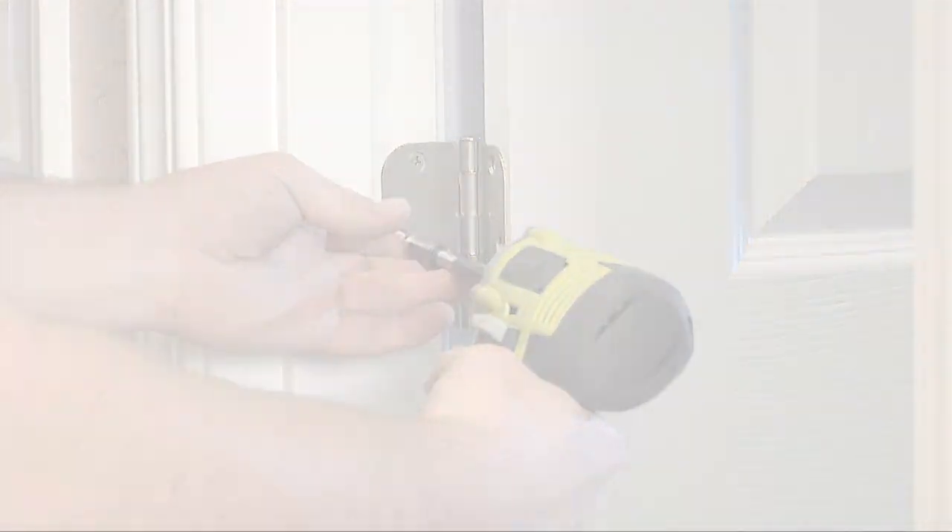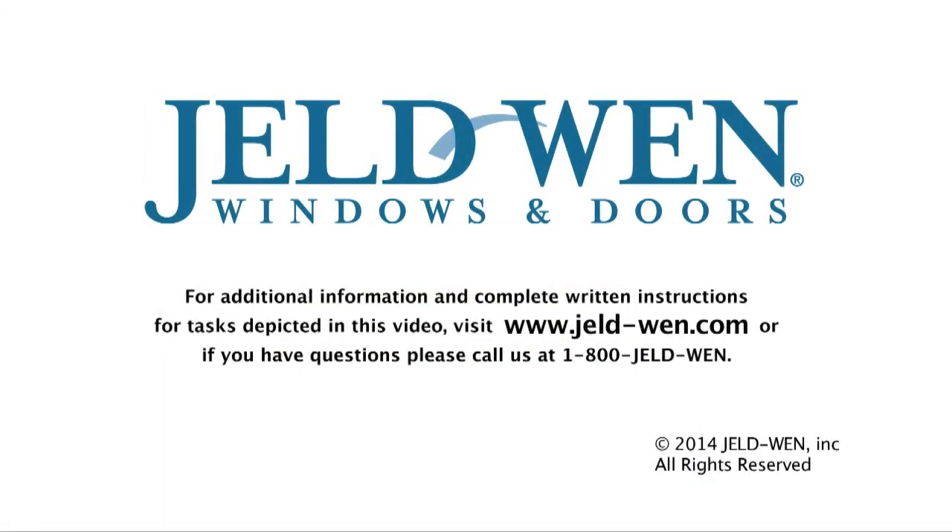For additional information and complete written instructions for tasks depicted in this video, visit www.jeld-wen.com or if you have questions, call us at 1-800-JELDWEN.